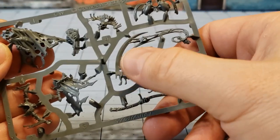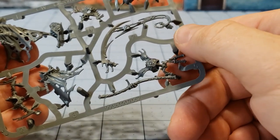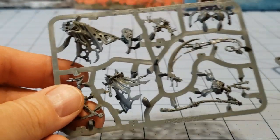I do worry about the strength and fragility of both the blade with the spirit coming out of his little flask, and then these little doodads he's got hanging off of his belt there. But otherwise I don't think he's going to be too much of a problem to actually build.